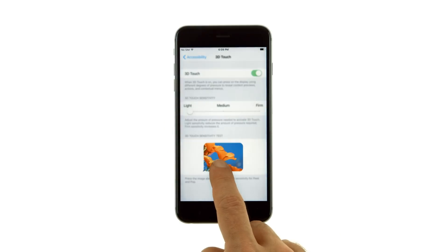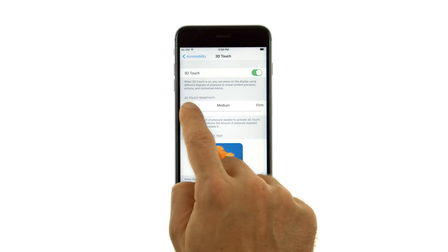You can press the image below the slider to test 3D Touch sensitivity for peek and pop.